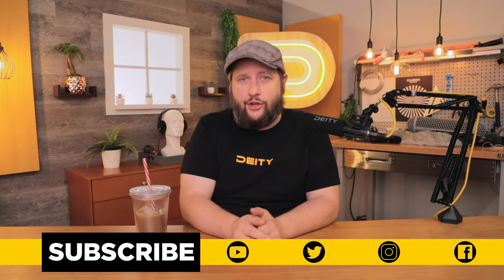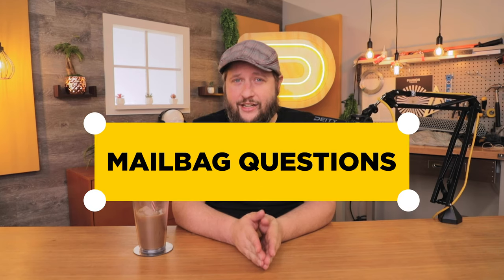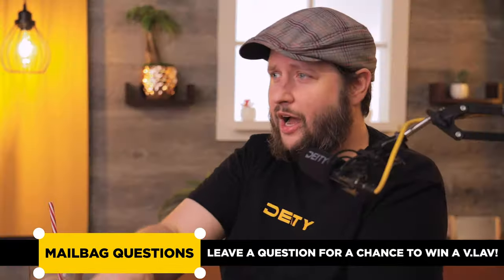That wraps up another episode. This episode was really fun to put together because I know a lot of people want to be part of documentary crews and tell stories that affect others. The best way to do that is to make sure you arrive with the gear you need. If this video helped you, hit the subscribe button. And if you want to know when more videos drop, hit that bell for notifications — you'll be notified every time we post a new video. If you have questions or ideas for future episodes, like our mailbag episode where we answer your questions, drop a comment — that enters you into possibly winning a W-LAV in those monthly episodes we do with Deity Steve.